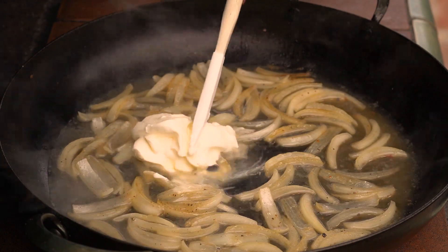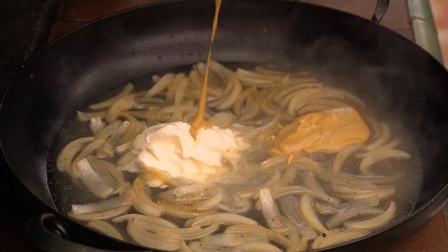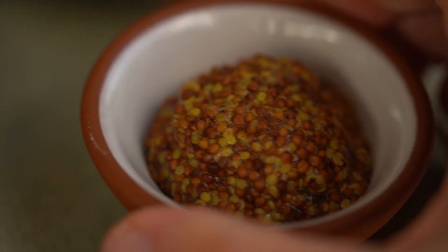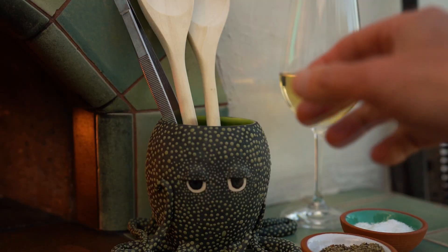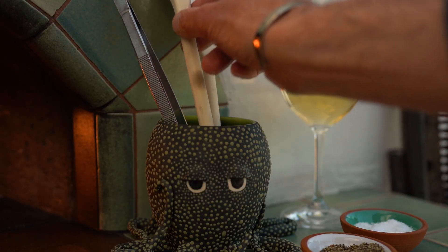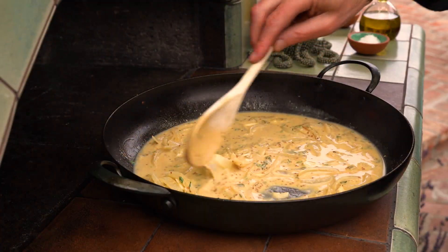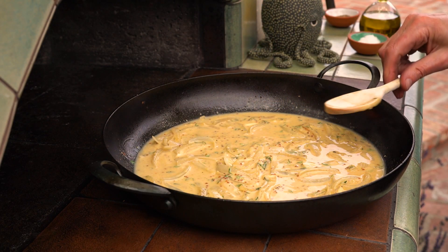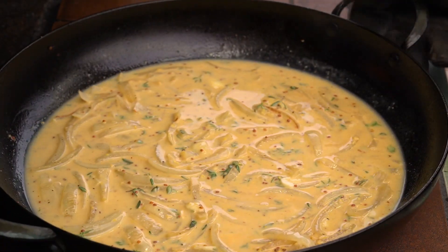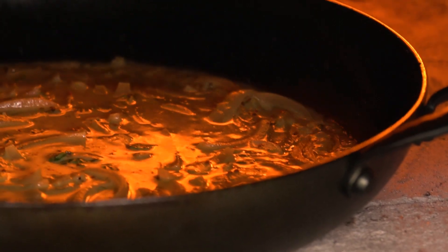Add the creme fraiche, Dijon mustard, whole grain mustard, the thyme, and the garlic, and stir them all together. Return the pan to the oven to heat through all the ingredients — it will become this wonderfully thick and glossy sauce.